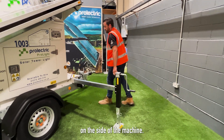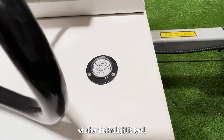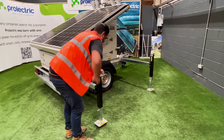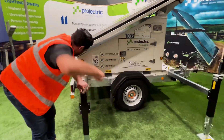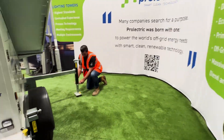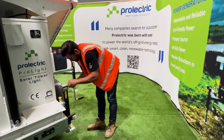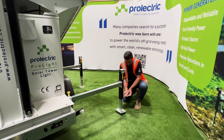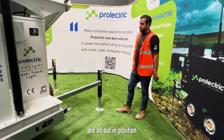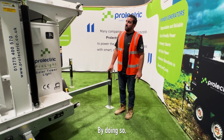There's a leveling bubble on the side of the machine and that's a good indicator whether the ProLight is level. Once all the legs or arms are in position on the firm ground, it's now time to deploy the solar panels.